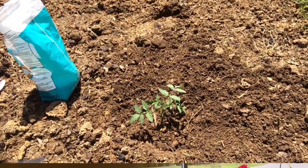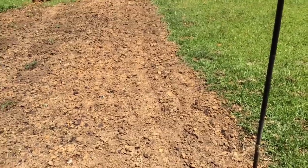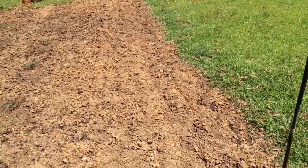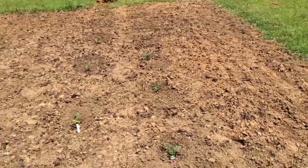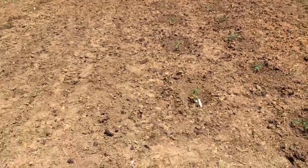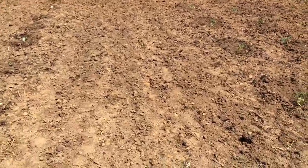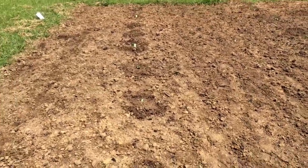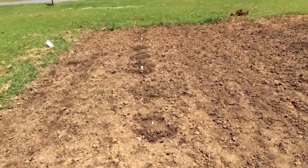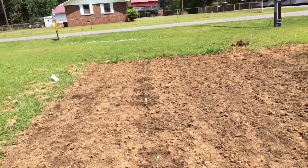I'll turn you back on when I get through planting. I'm back — it's been a couple hours. I got two rows of green beans planted, two rows of tomatoes planted, and right beside it two rows of corn. Then two rows of okra, three cucumbers, three straight-neck squash, and two icebox watermelons.